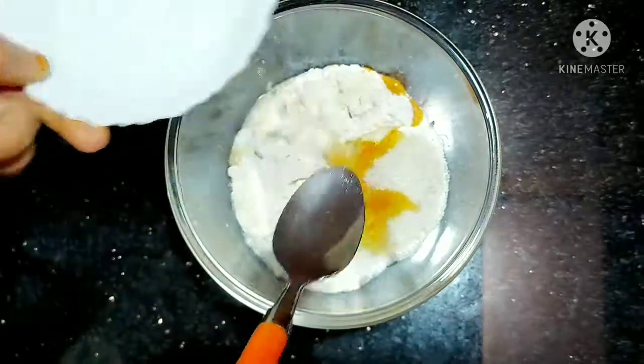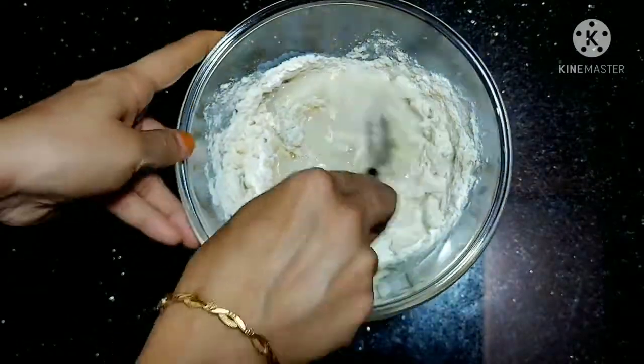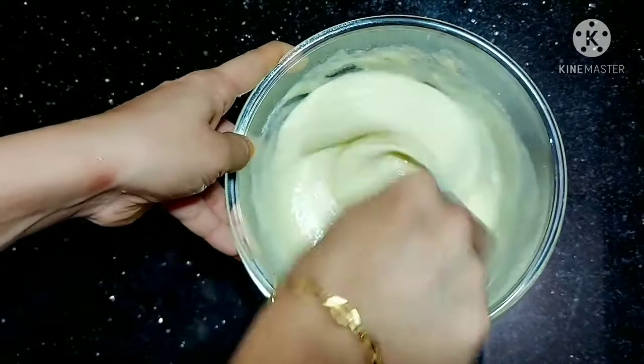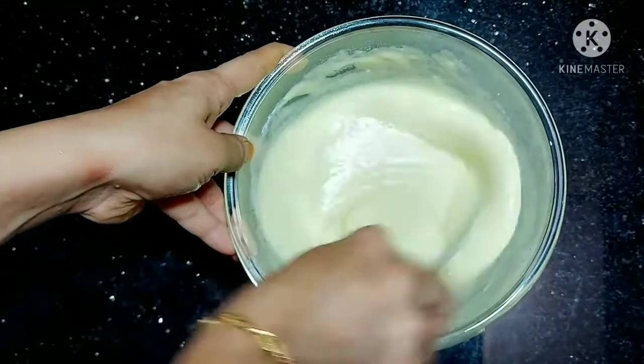Add 1 cup of milk and mix it. Add 2 cups of milk and mix it a little bit. Add 1 cup of milk.